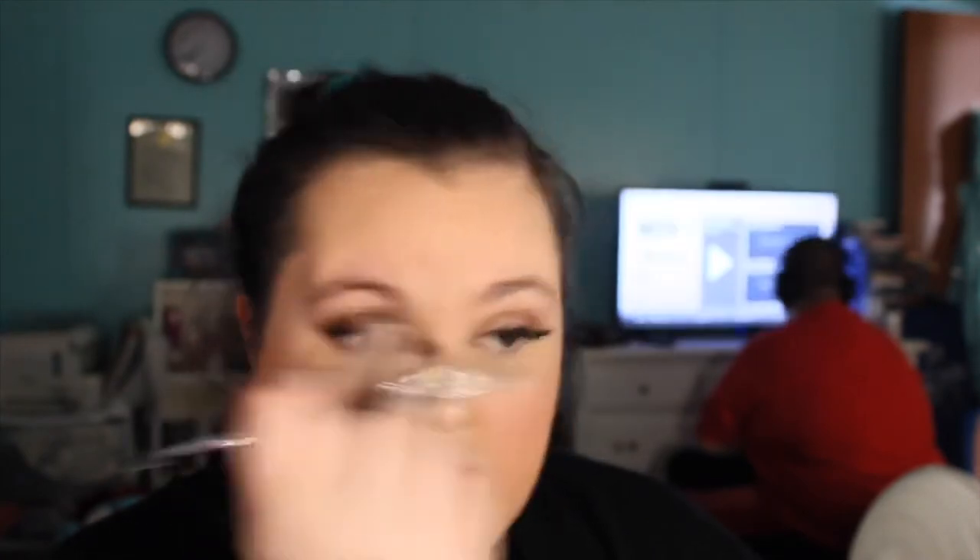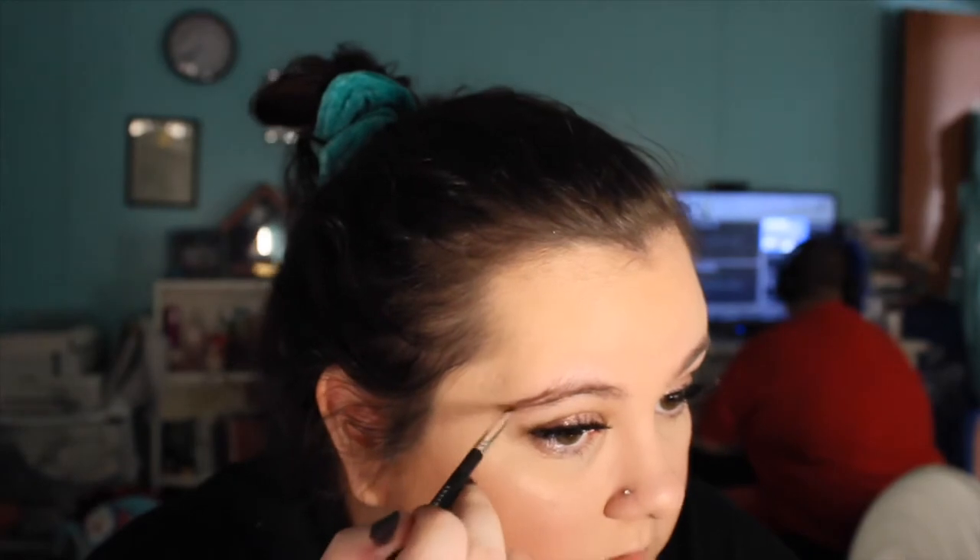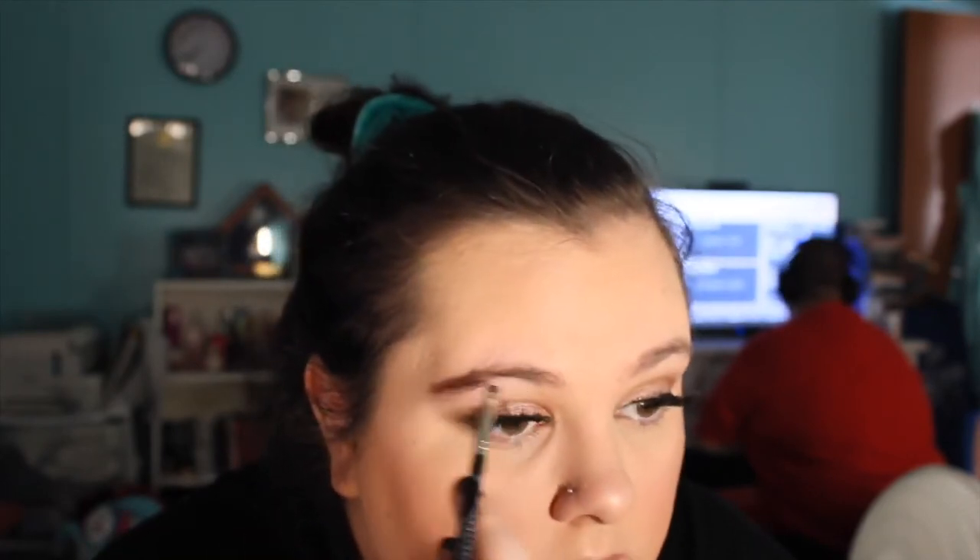Now I'm going to do my brows. I've been using the Anastasia Brow Powder Duo in medium brown — this is also in my Project Pan because I'm trying to use this up. I'd rather use a pencil, but whatever. I usually start at the end of the brow first because that's what needs to be darker, and then I'll go in the front and the middle. I need to actually wax my brows — let me know down below if y'all would like a video on how I wax my brows myself at home.